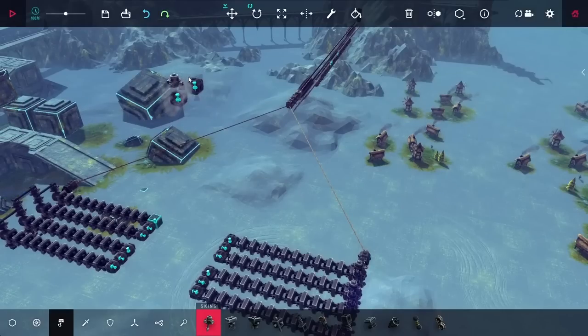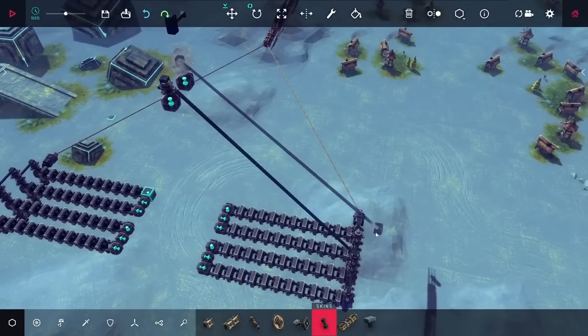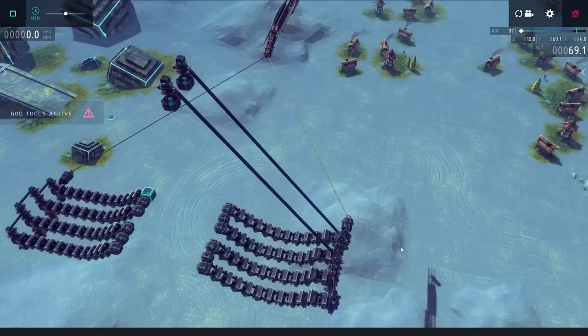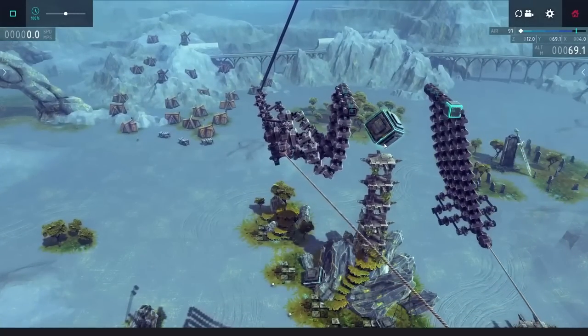My first idea to hold these up was to use a couple of steering hinges on top of this design. With this, I was able to hold up the ends, but the hinges in the middle still ended up folding in, and I got this look that really wasn't that great.